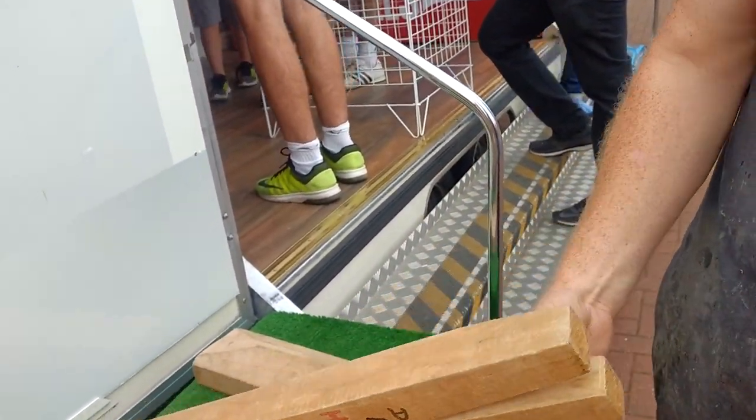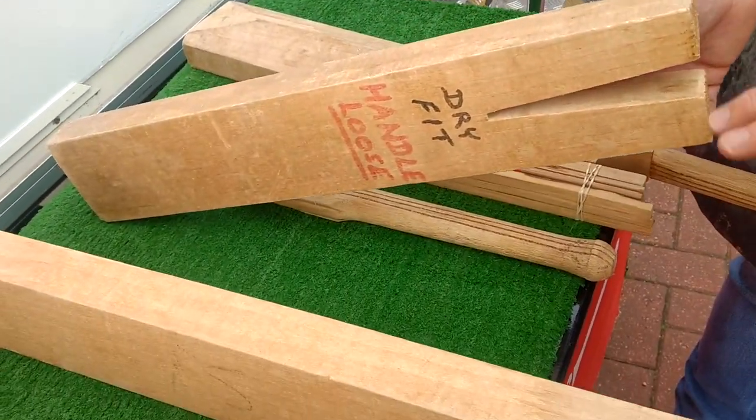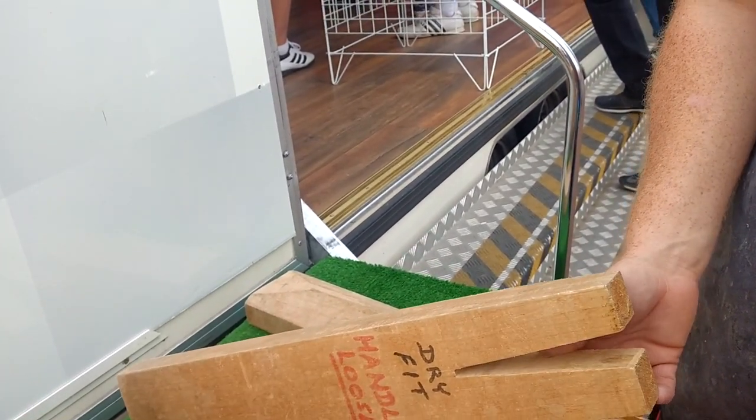How many days does it take to get to this point? To get to this point here, including drying time, is about three months — about three months to dry them out and get them to the right moisture content.